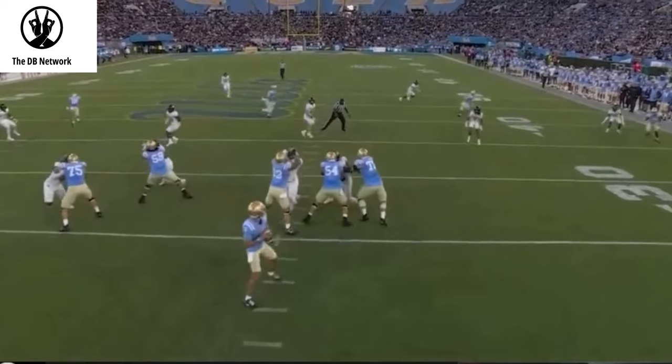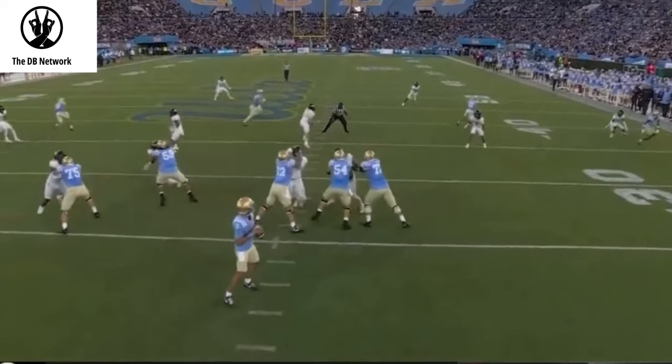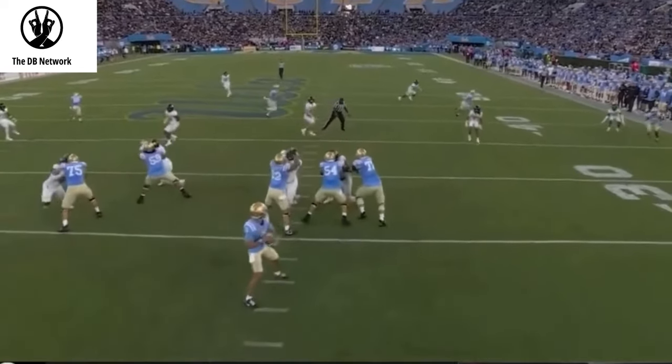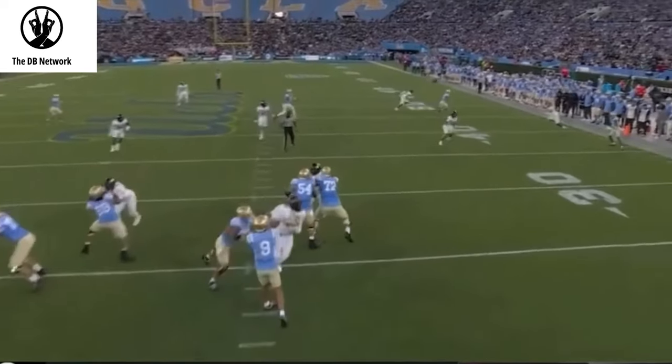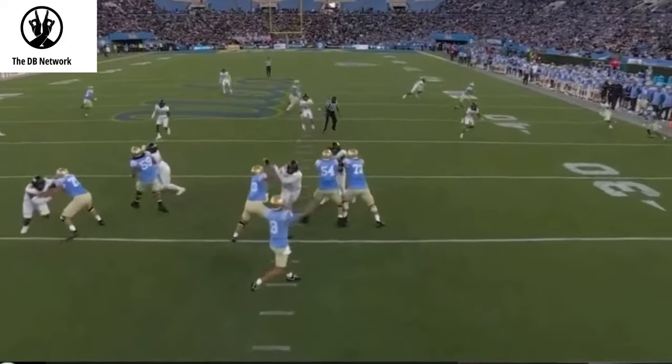The quarterback holds the ball a little too long, so Travis Hunter is able to relate to the flat. Knowing the quarterback is not going to throw this, the only other route we can play as a cover-two corner is the seven — so the corner-seven. Something here short and then the corner route behind you, that's what we're taught to play. We don't even need to see what the route is; we're reading the quarterback. When he brings his arm off the ball, we already know where he's going. We zone turn, get underneath the seven, and he has probably the best ball skills of any athlete in college football, bar none.